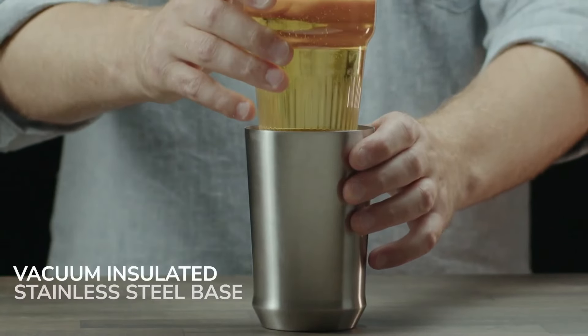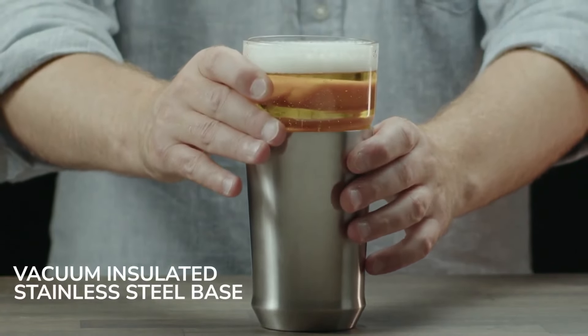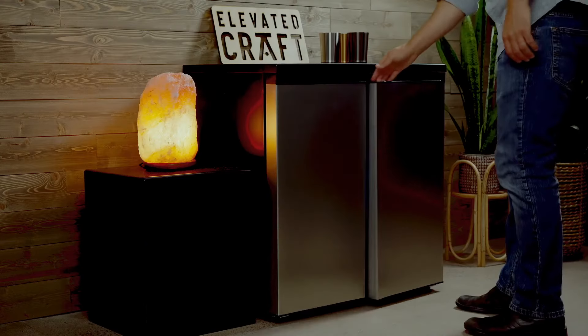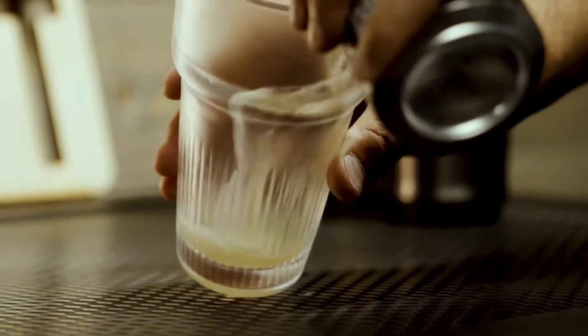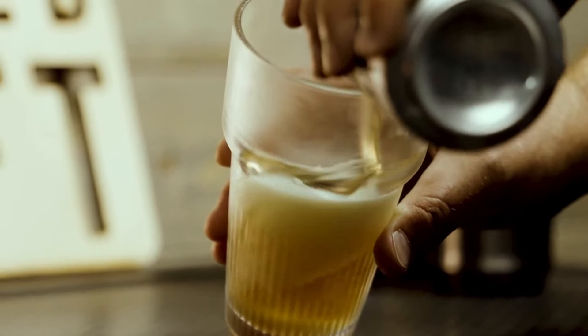So what makes the Hybrid Pint Glass so special? The vacuum-insulated stainless steel base provides maximum temperature control, so you'll never have a warm beer again. To further enhance your experience, you can even chill your glass insert in your beer fridge. This will lock in the ideal serving temperature based on the beer style you prefer.